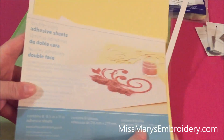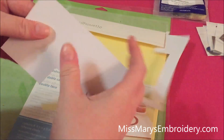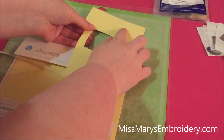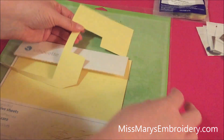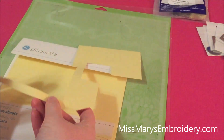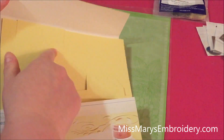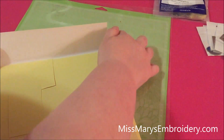This is the double-sided adhesive sheets from Silhouette. There is a clear sheet of adhesive in between here and what we're going to do is cut it out and use it for a template, to help keep it stuck to our mat. That way it doesn't matter that your mat's not really that sticky — this is taking the place of it. There are other materials out there you can use — I had this on hand, and we can use scraps for it too.